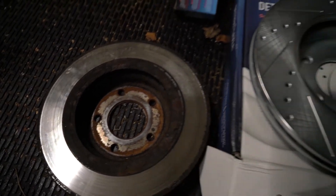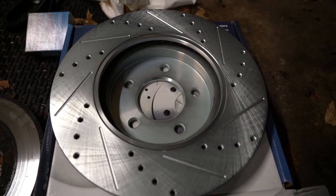There are the old rotors, and here are the new ones — the drilled and slotted upgrades.